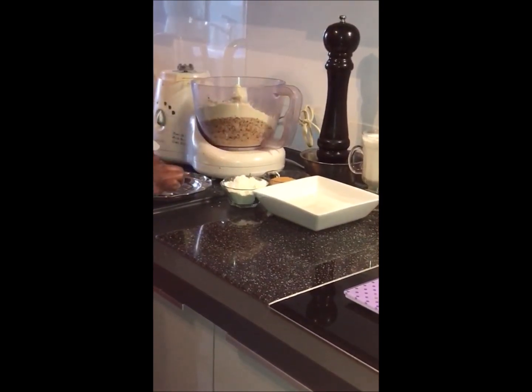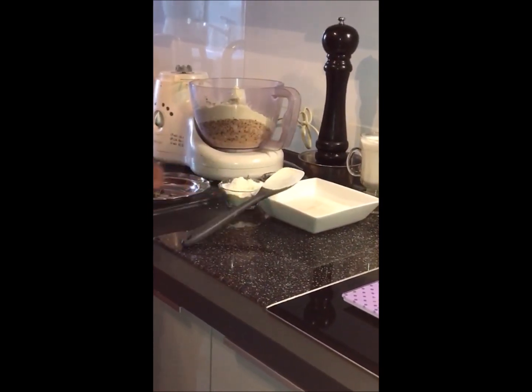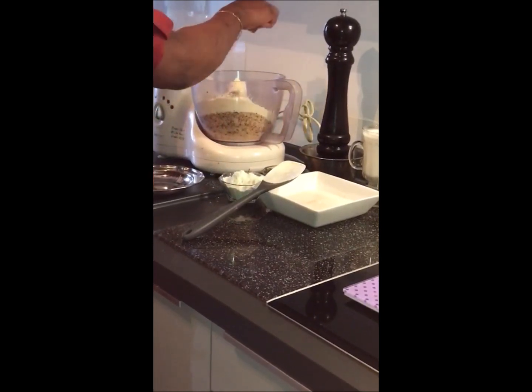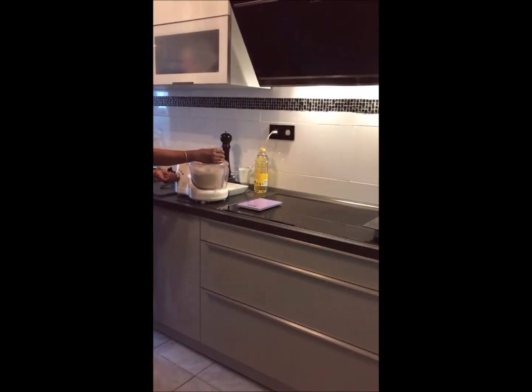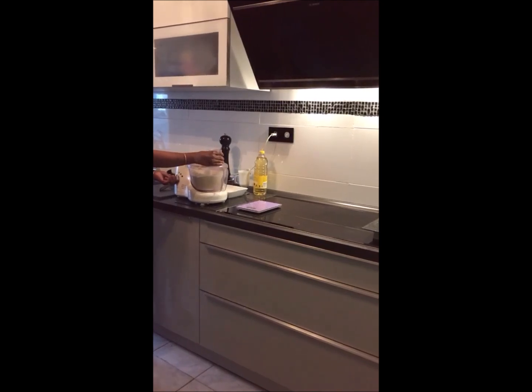We will mix the whole dough. Now we mix the dough well.